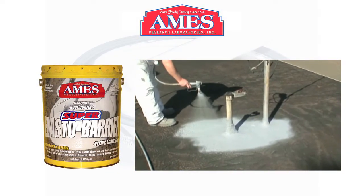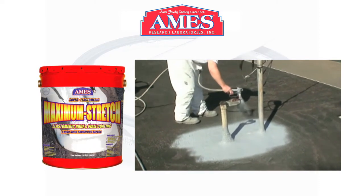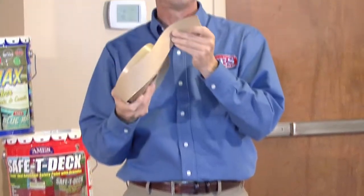That's the elasta barrier being applied. Then we top coated the whole roof with the maximum stretch. These are 2 inch by 50 foot rolls — it's also available in 4 inch and 6 inch.